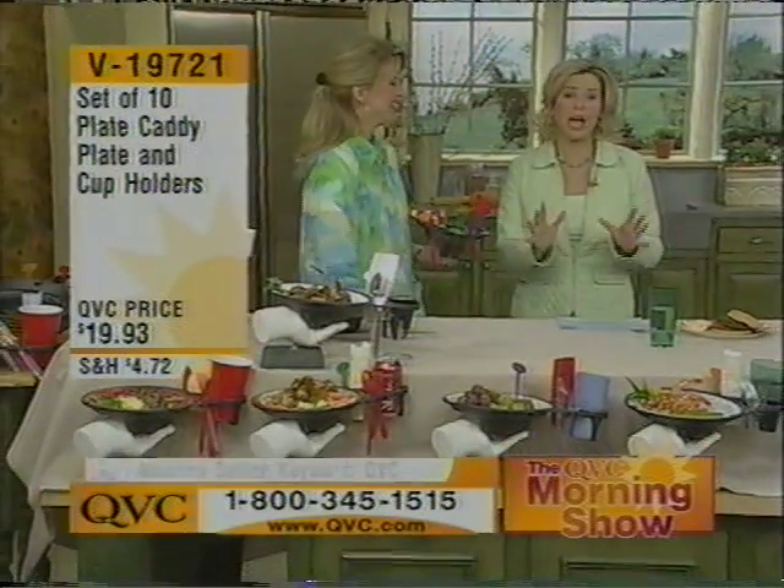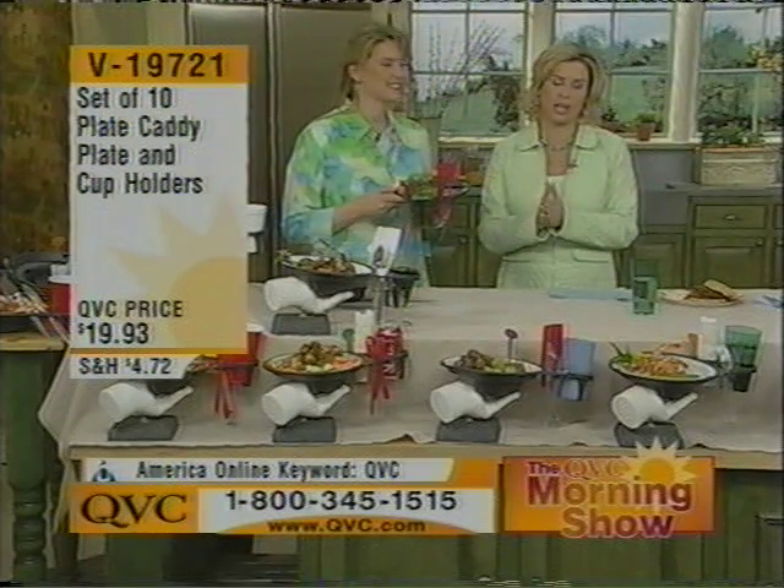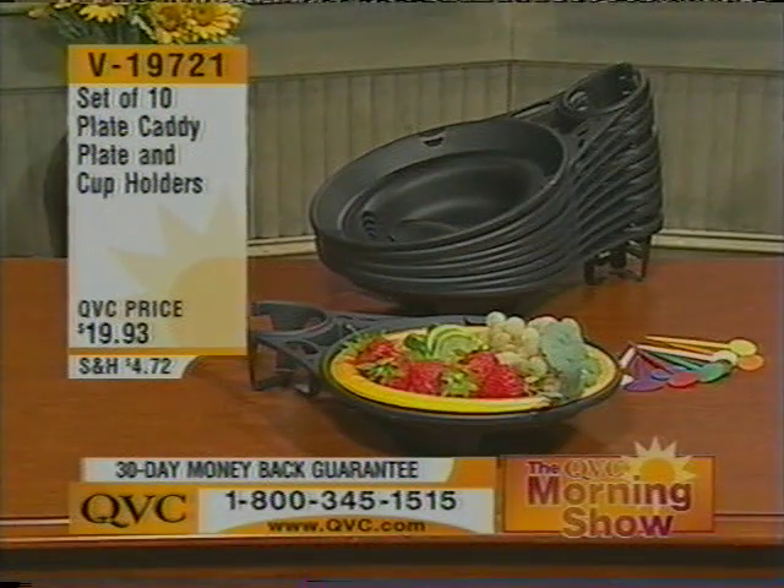I did want to mention that if you've ever had an opportunity to use our plate caddy plate and cup holder set, give us a call. Our testimonial line is open at 1-800-395-7000. It's V19721 if you're placing your order — under $20.